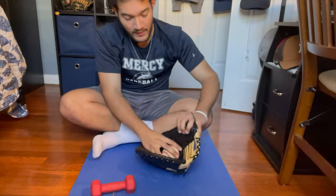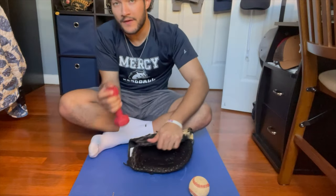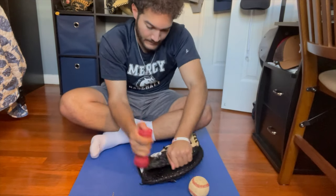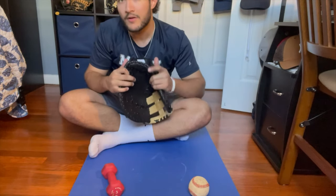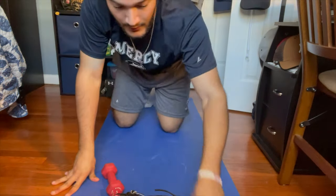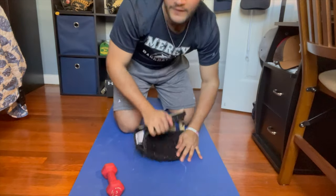I'm going to put the baseball in the pocket just so when the glove closes it doesn't completely pancake. As I'm breaking the heel, I move it over and slide it around so that I break in the heel evenly. You want to do this to every glove you break in — break in the heel this way. I put down a yoga mat to protect the glove and not scratch it up with the floor, but you can also do it on the ground.